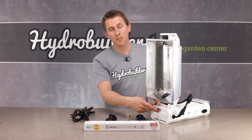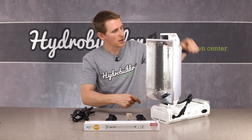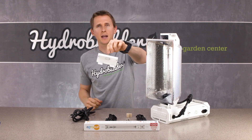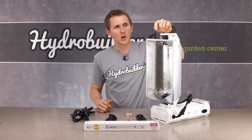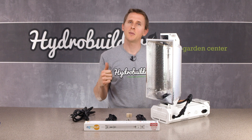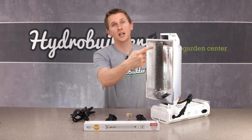Included in the package will come one ballast unit, one double-ended lamp holder. You'll also get this mounting bracket that just snaps into the back and helps you hang the unit. It'll come with one reflector, this being the enclosed style reflector. There's two other styles, one being the super deep and the other being the open, and they are interchangeable.